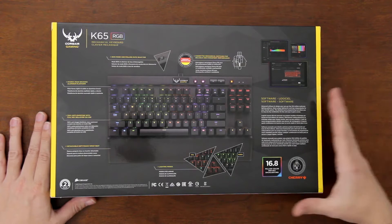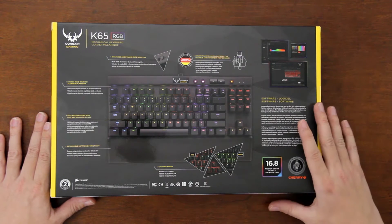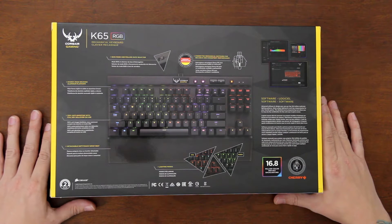This is just an unboxing, so quickly we're just going to look at the back of the box and go over some of the cool features so you guys know what it's all about. It does come with Cherry MX Red switches in the keys, so it has very nice mechanical keys. Obviously you can program any of the LEDs to do whatever you want. This is 100% anti-ghosting with full key rollover.